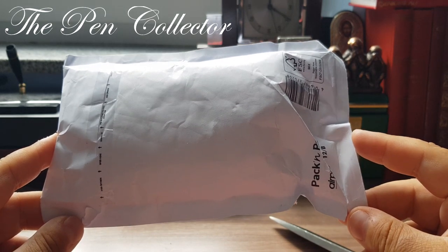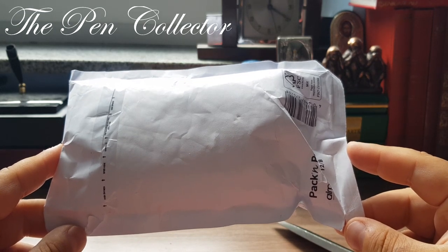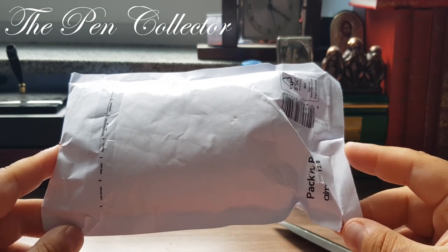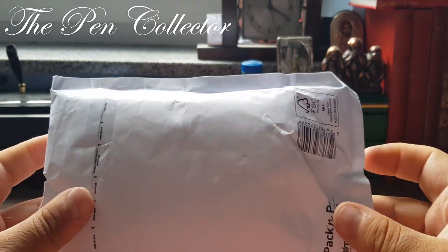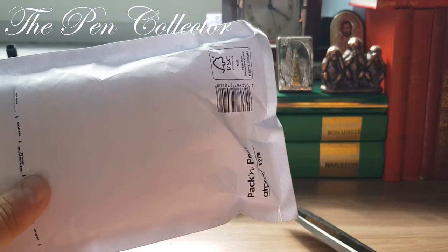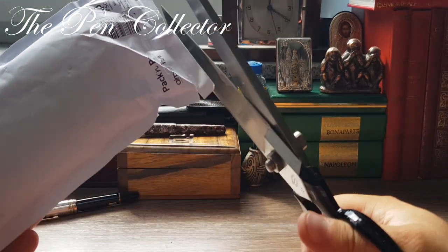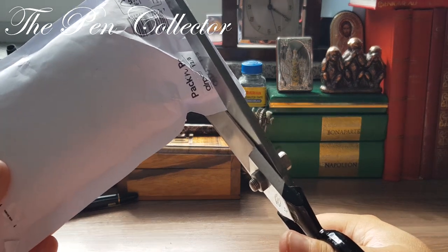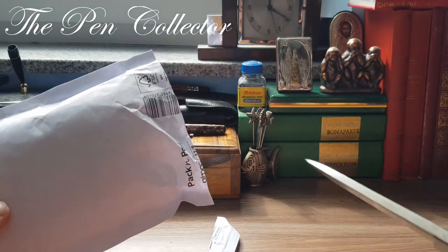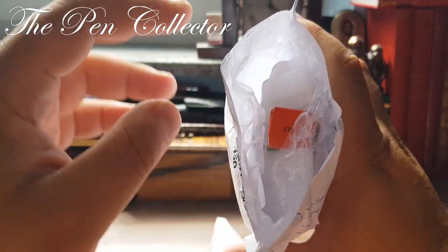I don't know much about the producer of the fountain pen or the fountain pen itself, but I'm quite excited to see what I have. This is the package — I just returned it from the post office. I have my scissors from the region of Solingen in Germany and I'm simply going to cut it open.